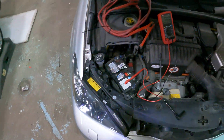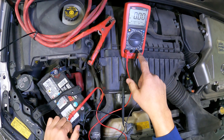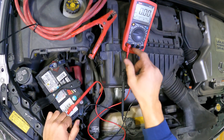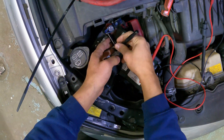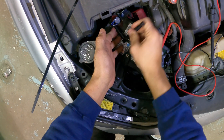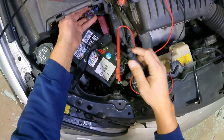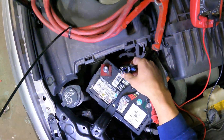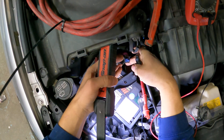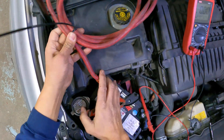To test the power draw, we have our multimeter set up on amps. We have the black wire in the common port and we have our red wire in the amp position. We're going to disconnect the vehicle positive wire from the battery — one side is the battery terminal and the other is the wire to the vehicle. We're going to connect the common lead to the vehicle side and the red lead to the battery itself.